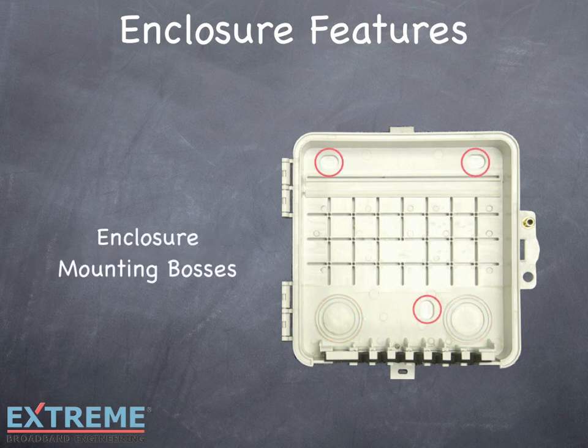For wall mounting, three mounting tabs are situated in a triangular pattern for maximum stability. Be sure to use all three locations when mounting to a solid surface, and be sure to follow your system's parameters and guidelines for proper enclosure locations, including distances from electrical boxes and height from the ground.